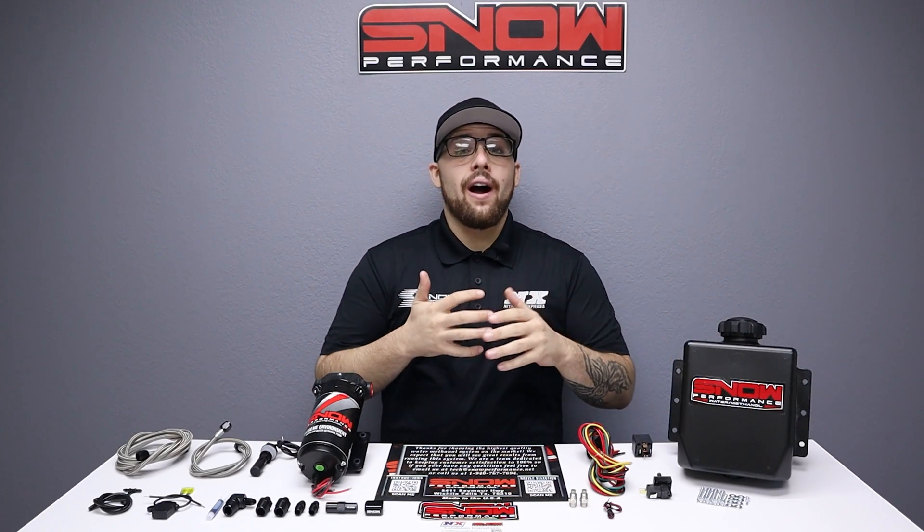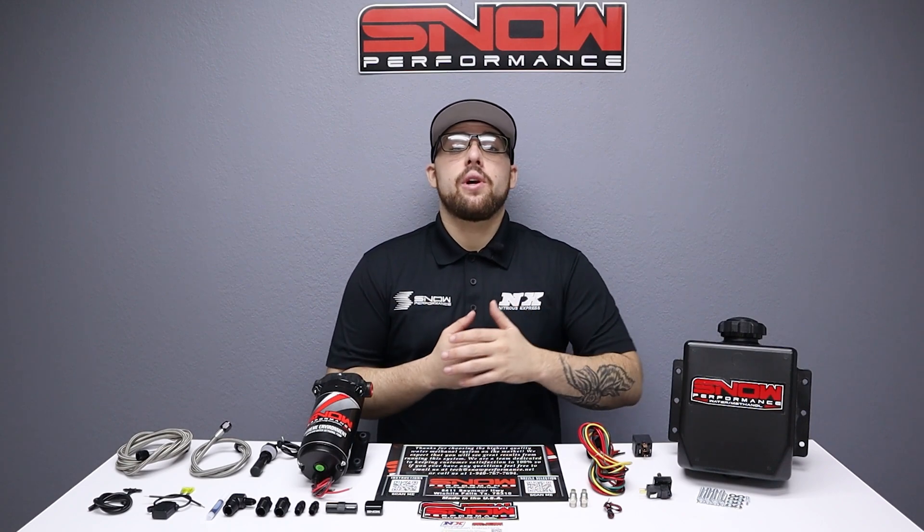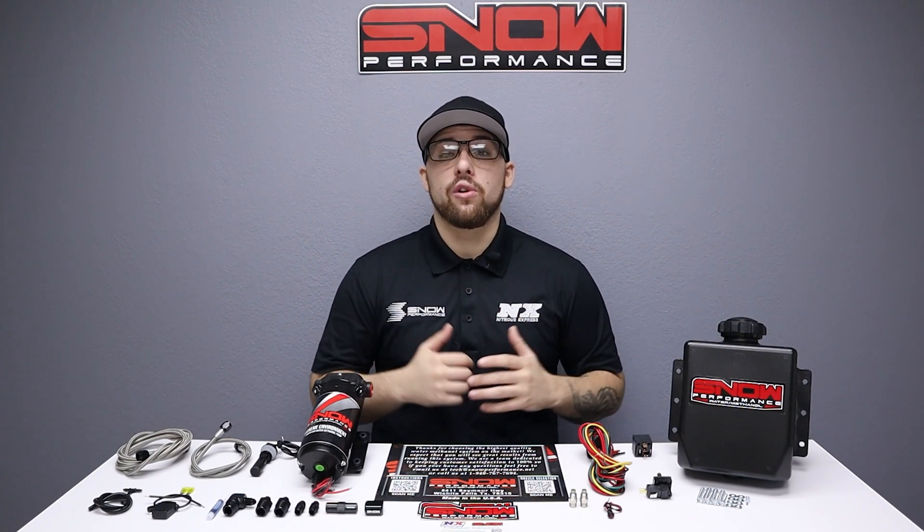Do you want race gas performance while on pump gas? Well now you can increase your pump gas octane by 25 points and make more power more efficiently out of a cooler running motor with this Snow Performance Stage 1 Boost Cooler.